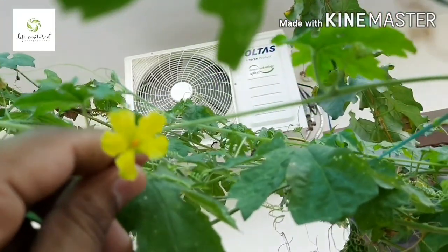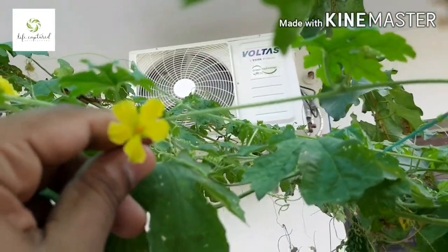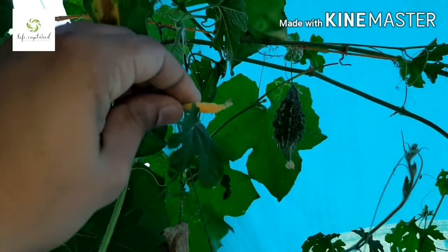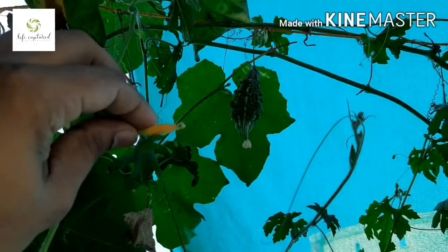Flower dropping is a problem common in all gourds. The hand pollination technique applies to all gourds like bottle gourd, ridge gourd, cucumber, etc.